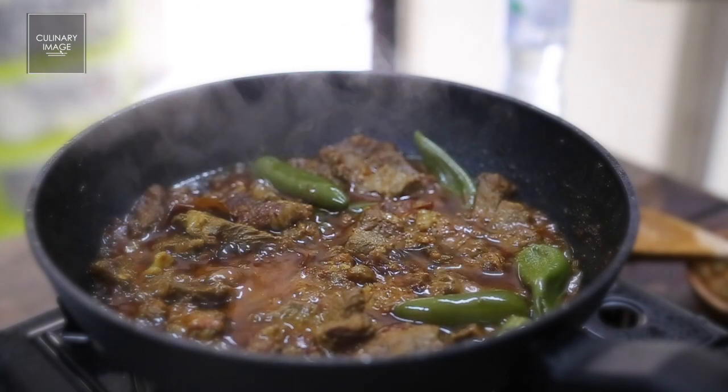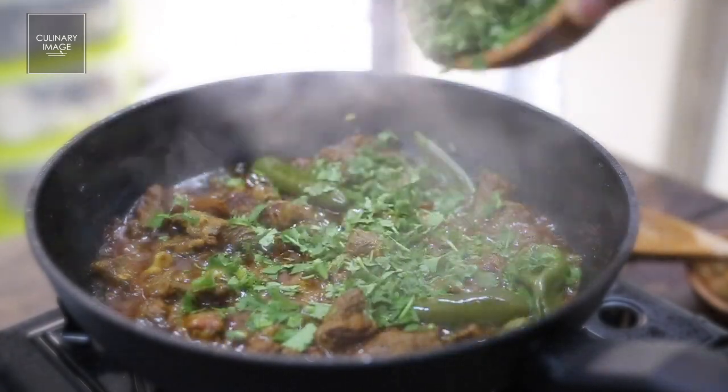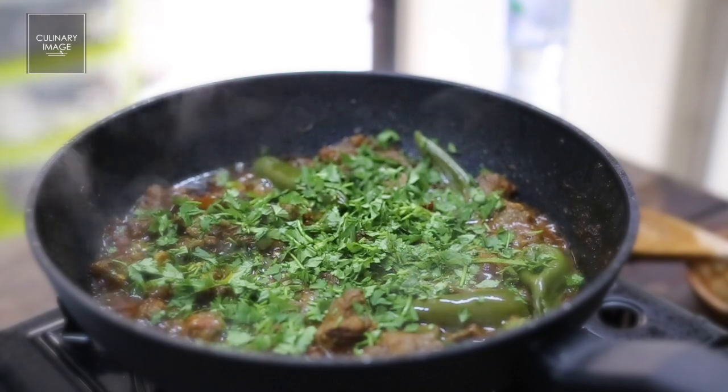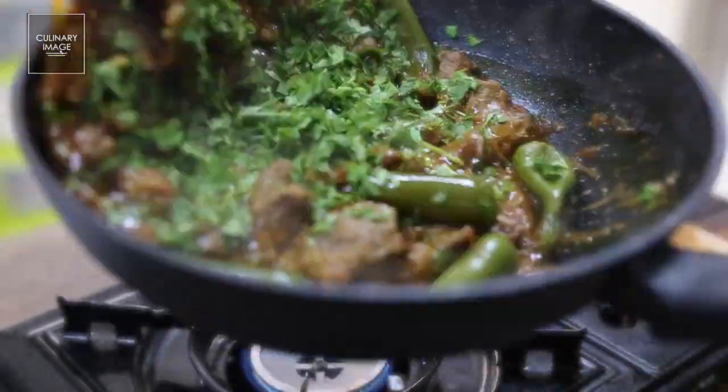You know it's ready when the ghee separates from the gravy. Just add the coriander towards the end and let it simmer for another two to three minutes just before serving.